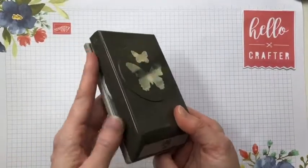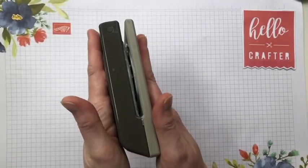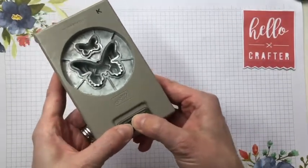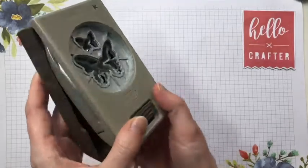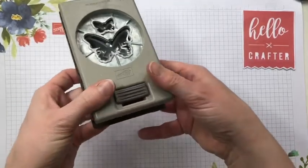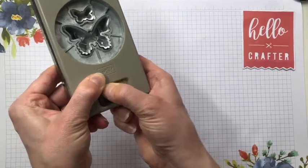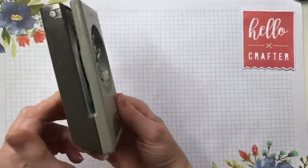When you get your punches they come closed flat like this for easy storage. Turn them over and use this locking slidey thing to unlock and open the punch. When you come to store it, push the punch closed and slide that lock down to keep it closed.